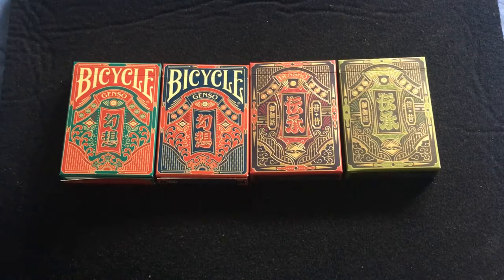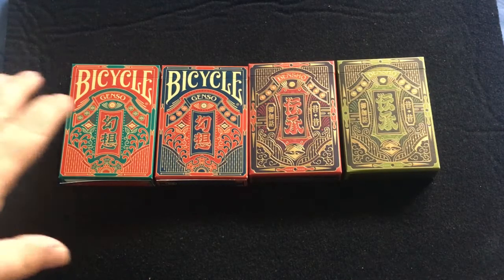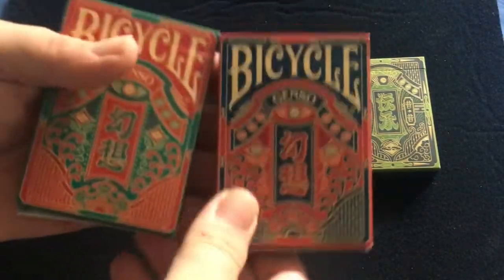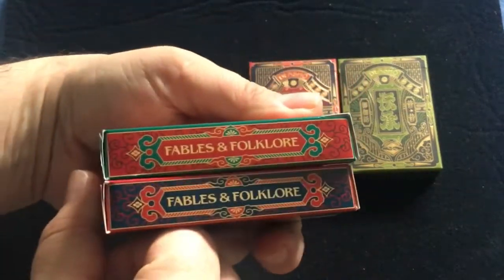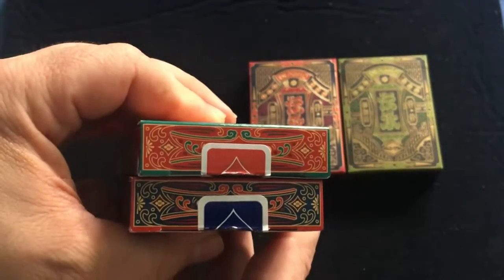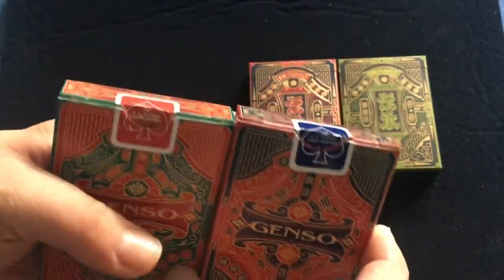These are designed by Yosuke Ando — hopefully I pronounced that correctly — and based on popular Japanese folk tales with a woodblock print art style. You get the Bicycle Gensu Dax, which uses standard tuck cases and is Bicycle branded. It says 'Fables and Folklore' on one side, and on the other side and top it has the logo, with 'Genso' and red and blue seals on the back.